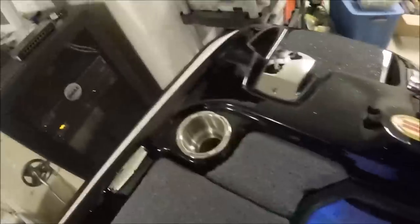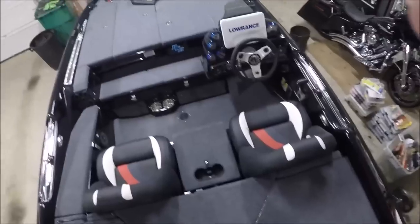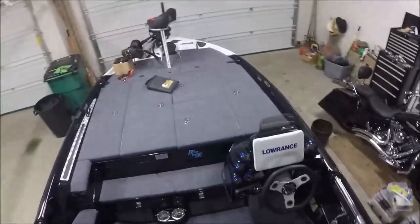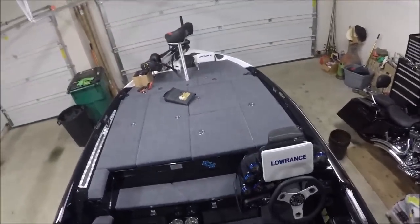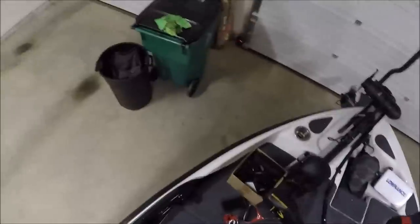You've got cup holders here and here for your co-angler if they want to keep a Gatorade or a bottle of water on deck while fishing. Hopefully this answers some of your questions about the Basscat Caracal. Again, this is a 2015 brand new boat, just picked it up from Breck Marine out in Selma, Alabama. Huge, huge space — I'm six foot four and look at all the space I've got up here on this front deck. If you're looking for a new rig, contact Scott Breck out at Breck Marine.